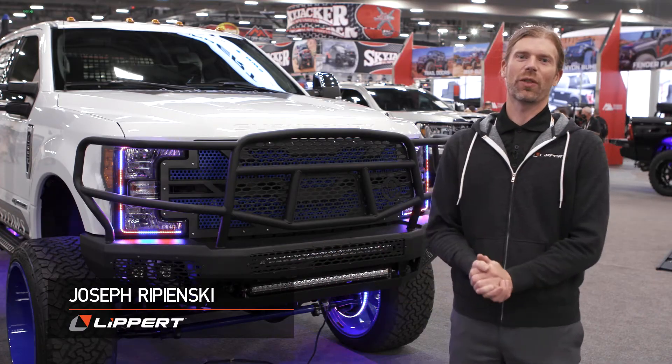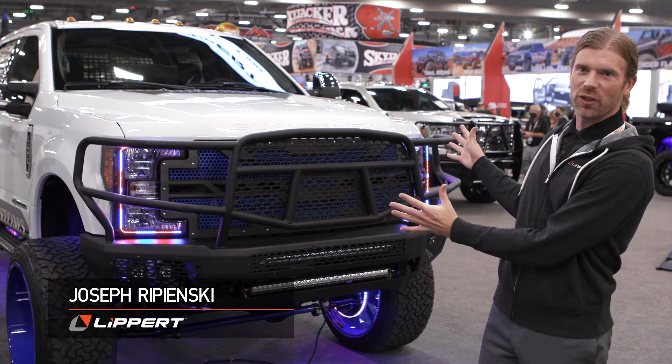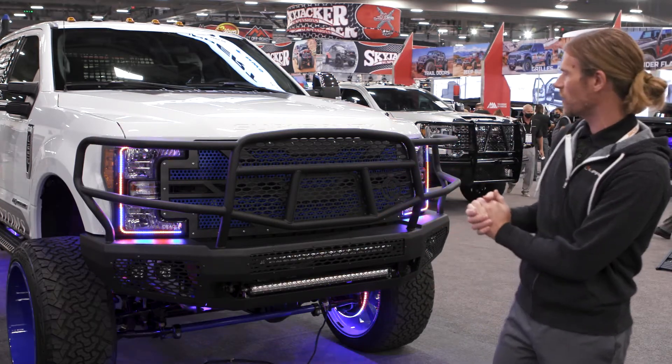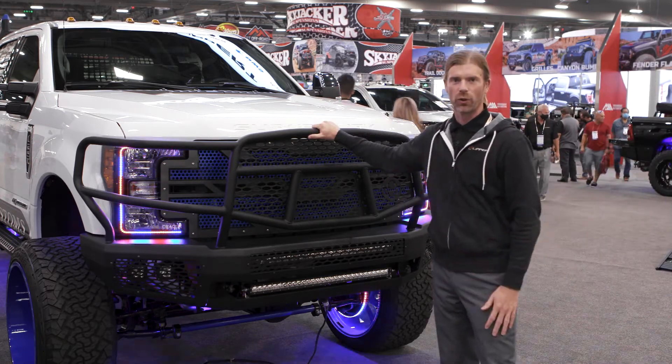Hey guys, I'm here in the Lippert booth at SEMA 2021 standing in front of this awesome F-250 that was put together by Wisco Customs, and I'm here to talk to you about the Midnight Series Front Bumper with Grill Guard from Ranch Hand.